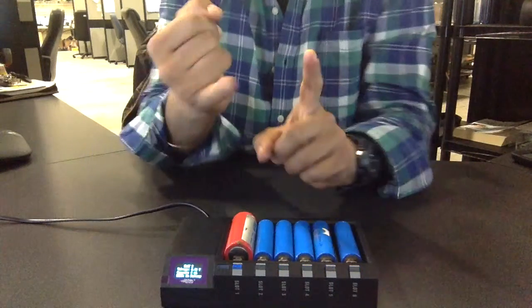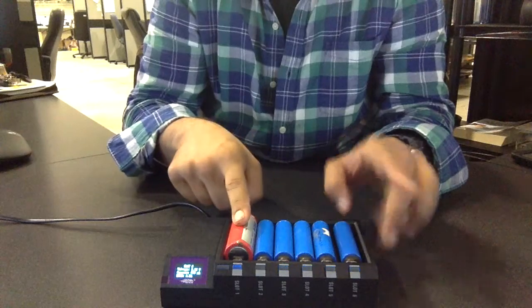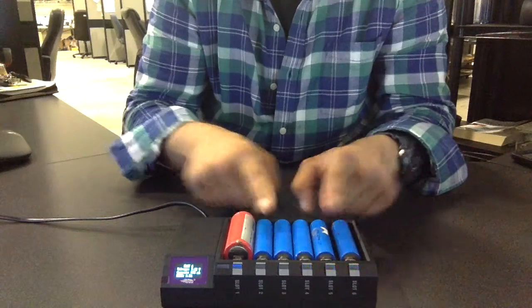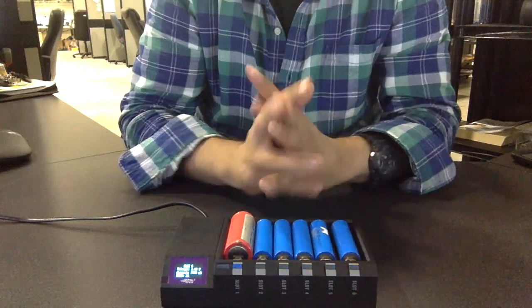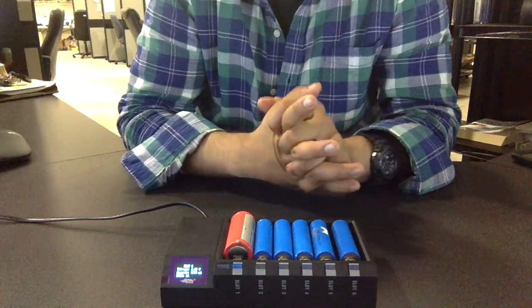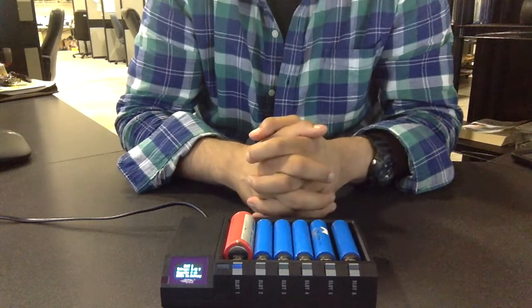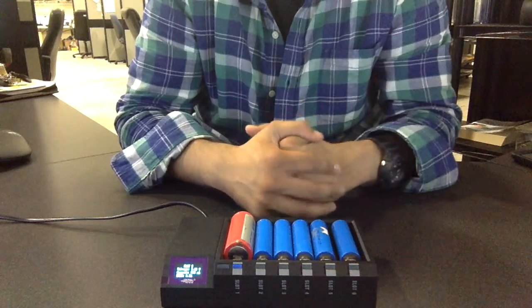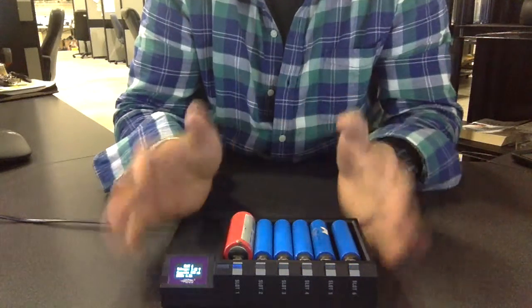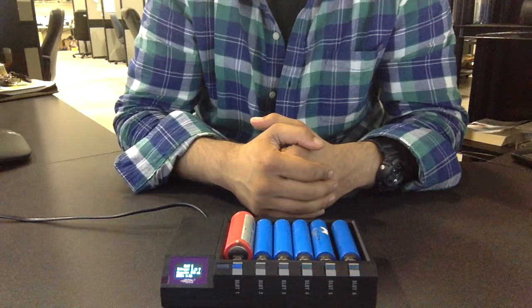You can only use 0.5 amp, 1 amp, and 2 amp on slot one and slot six. The other four in the middle are restricted to either 0.5 amp or 1 amp. So if you're going to be charging all six slots at the same time, just make sure you don't go over a total of 4 amps. The voltage range is between 1.8 to 4.2 volts.